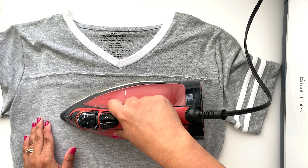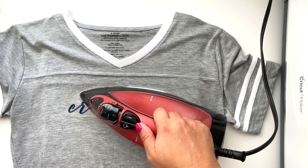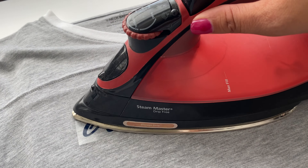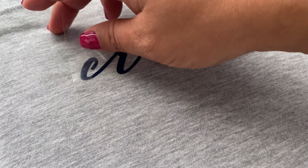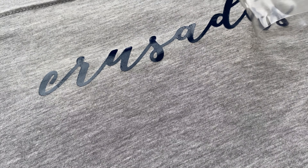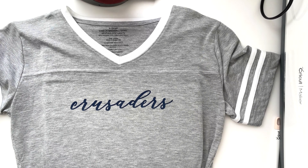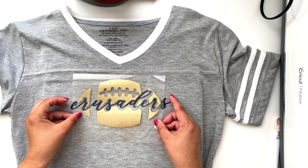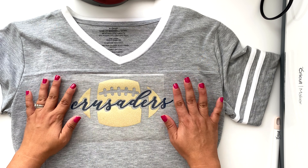I'm using an everyday iron for this project. It works fine, but the Cricut EasyPress works so much better — it's faster and more fail-proof. With a regular iron, there's a lot of room for error because you're going back and forth and it's easy for your design to shift just a little bit so it no longer looks perfect. With the EasyPress, you're just pressing straight down and lifting straight up, so there's way less room for error and you'll end up with a perfect project more often than not.